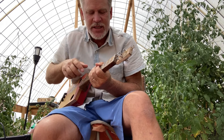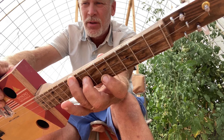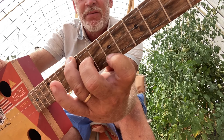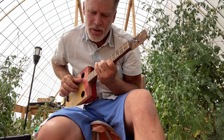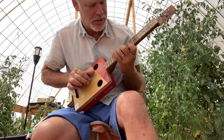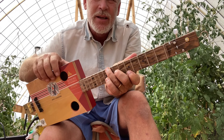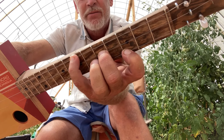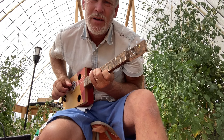Moving right along - the next chord up from E minor is going to be an F sharp minor 7 flat 5. I just call this a diminished chord. My index finger is at the fifth fret, middle finger on the middle string at seventh fret, and ring finger on the low string at eighth fret. The cool thing with diminished chords is that you can move them four frets at a time - those are called inversions. It's basically the same chord no matter where you play it.